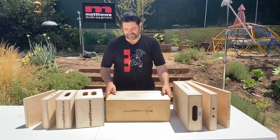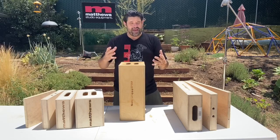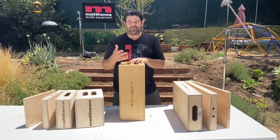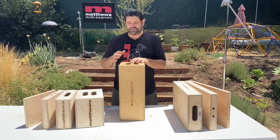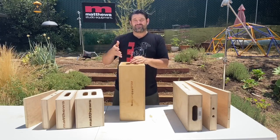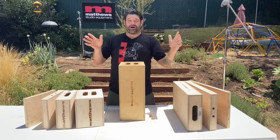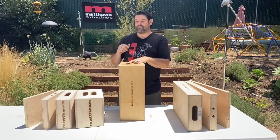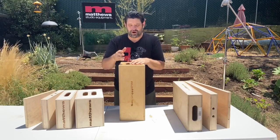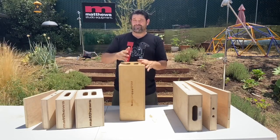Let's get on to the build of this guy: nine-ply Baltic birch. You don't want hardwood because it's gonna be really heavy and it's not gonna have the flexibility that it needs, and you don't just want standard plywood because it's not gonna be strong enough — it's gonna be maybe too flexible. People that are making their own Apple boxes sometimes go out and get standard four-ply plywood, but it's not gonna be the best material. What is the best material? Nine-ply Baltic birch — that's the standard over at Matthews. It gives you the flexibility that you need but also the strength that you need.